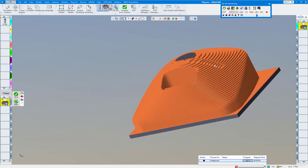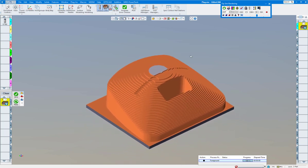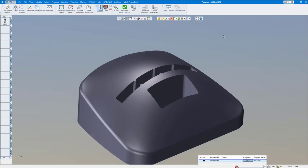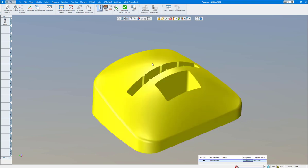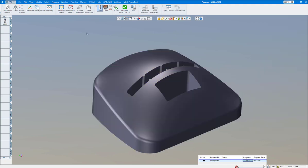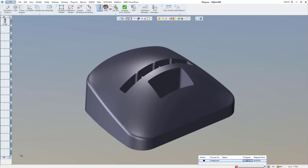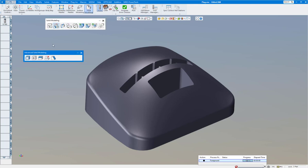It looks pretty good, but you might say you don't want the tool to even go down in these two cavities. That's fine — we're going to heal them up. Let me turn off the rendering and turn off CAM for a moment so it cleans up a little bit. I'll show you how to clean these surfaces up. First, I always put it in the body bag and duplicate it, so it comes back out on screen. That way I can always refer back to the original.